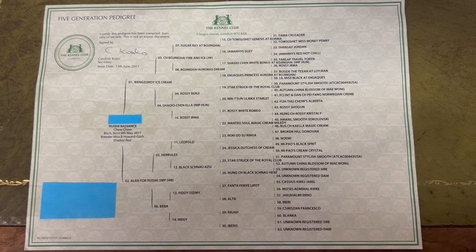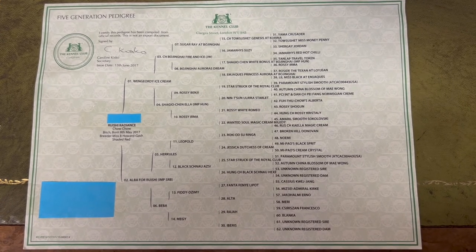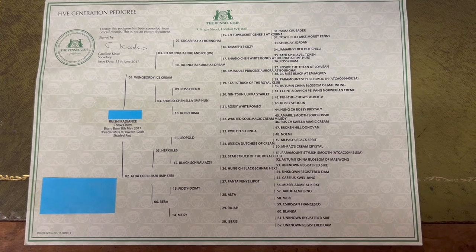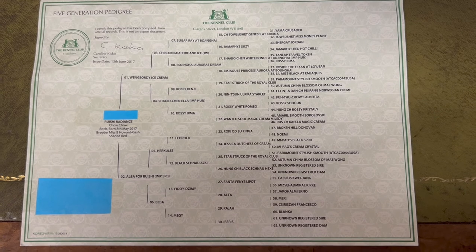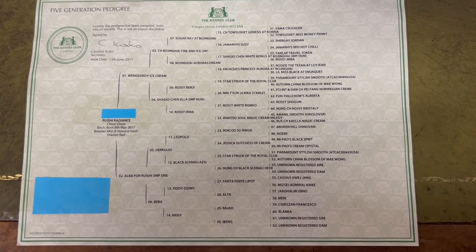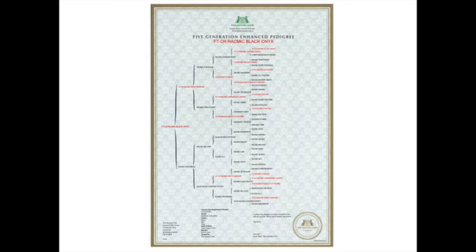Lastly, here's a look at the two types of pedigree option you can choose. Some puppies will come with these already in the puppy pack from the breeder; others don't. This is a regular five-generation pedigree — it shows all the pedigree for five generations, but doesn't highlight champions particularly. Champions are shown with 'CH' in front, and foreign champions will have the country's initials, such as 'RUS' for Russian champion or 'Serbian champion'.